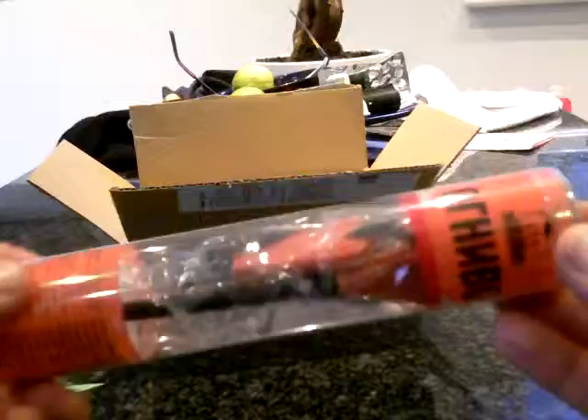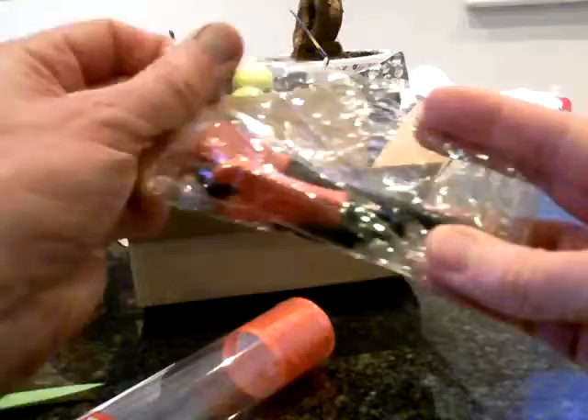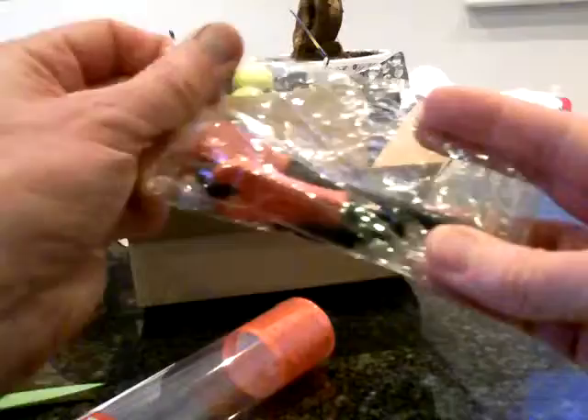So this is what it looks like. It's got Russian writing on it. Take the lid off, and inside is the fire starter. Open it up and this is what we got.